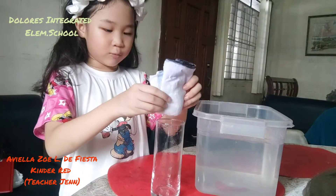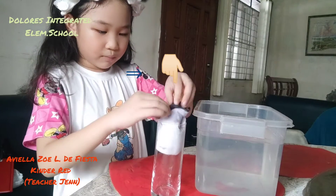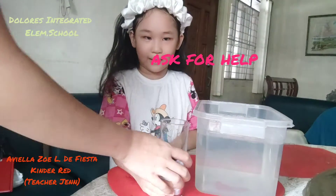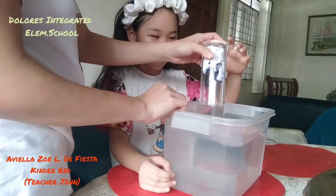First, we have to put the dry cloth in the dry glass. And then mommy will help me put it. We need a square.